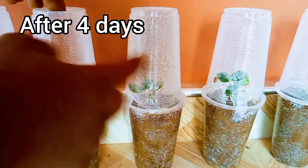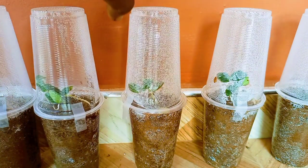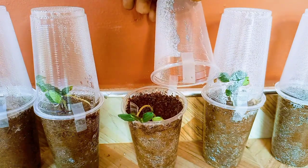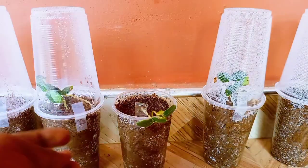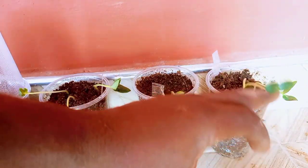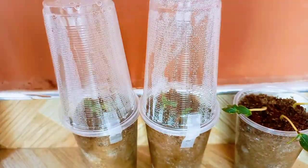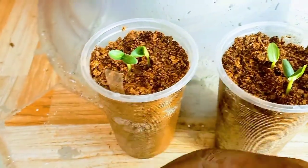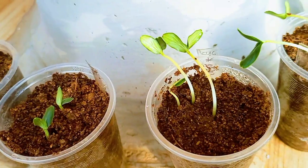After four days, most of the seeds would have germinated. This variety normally takes eight days to germinate, and the method I use just saved us four days. You can see that the seedlings kept in partial shade have fallen over and are pointing in one direction — the direction of the light source. The seedlings kept in the area with diffuse light are relatively shorter but are erect and appear stronger. It's best to start seeds in an area that gets adequate diffuse light.